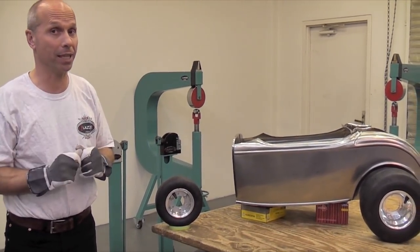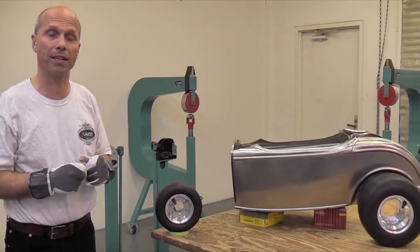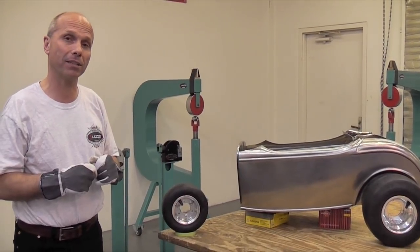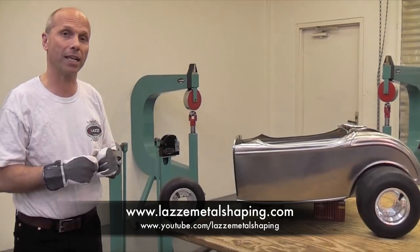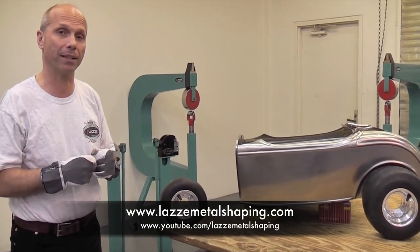If you want to follow us with this, look at our website for the DVD when we release it: www.lazzymetalshaping.com, or go to YouTube and search for 'lazzy metal shaping' to see all the new videos we're going to put up there.